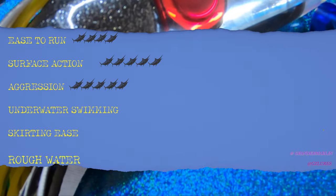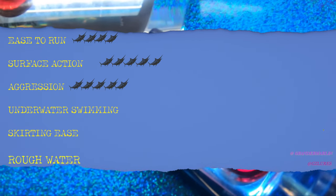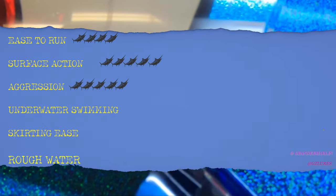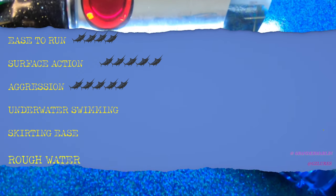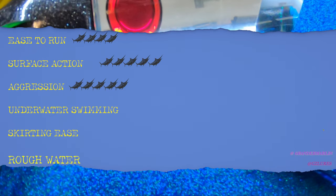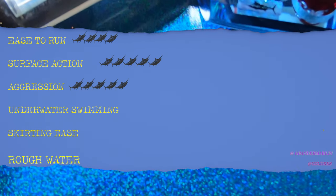Moving to the underwater swimming category: this is an aggressive lure but it's not a constant explosion. It'll get into modes where it is that way, but it does have some swimming action, a slight plunge, and a good undulation to it. In terms of underwater swimming, we're going to give this three out of six marlins.